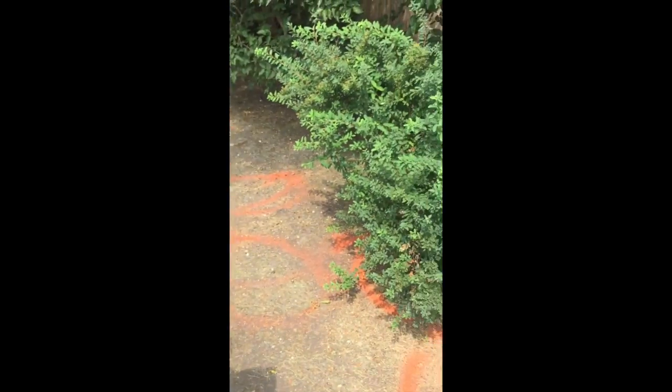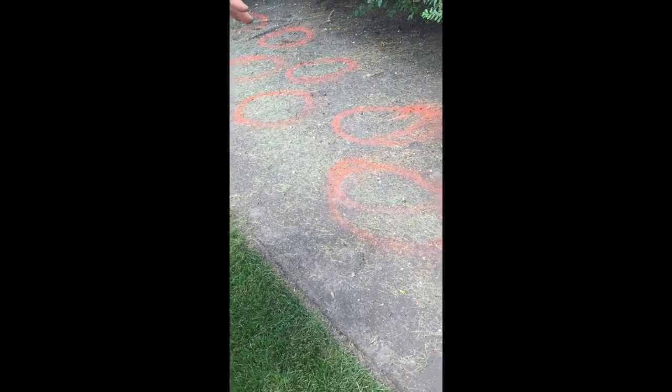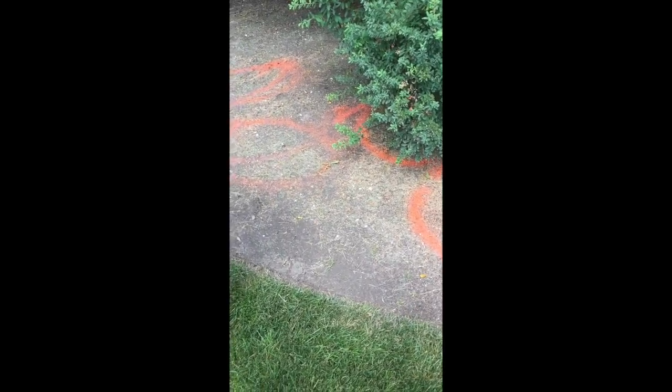This spirea, I'm going to transplant over there next to all the other spireas. This one's all by itself. It doesn't make any sense sitting here, so I thought I'd incorporate that with those.